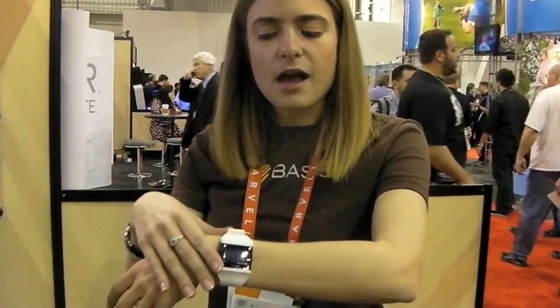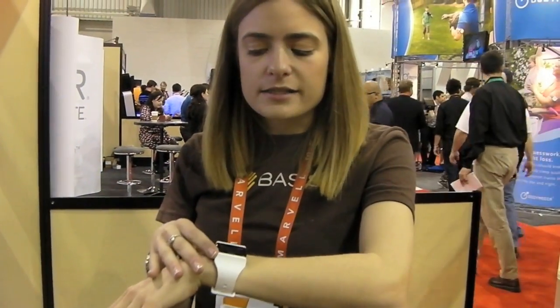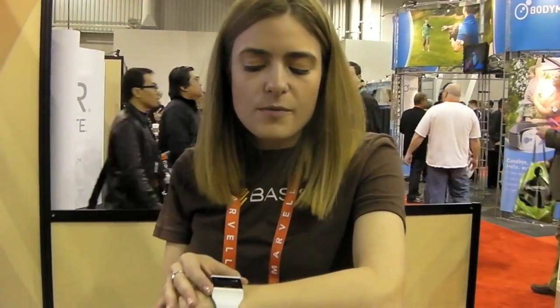Hi, my name is Julie Wilner. I am the director of product of Basis. Basis is a connected health and wellness device. We make this wrist watch here. It is more than a watch — it takes your heart rate directly from the wrist.